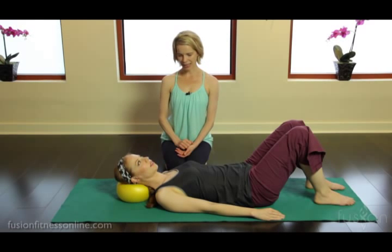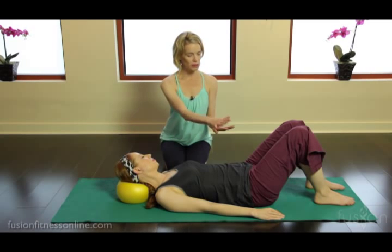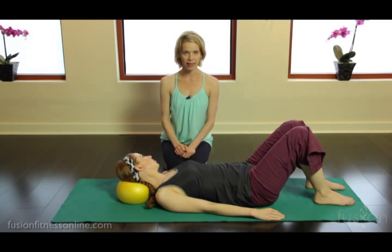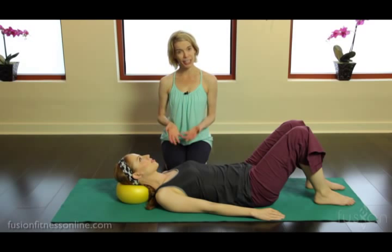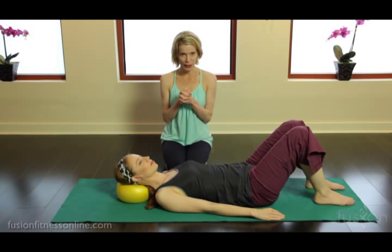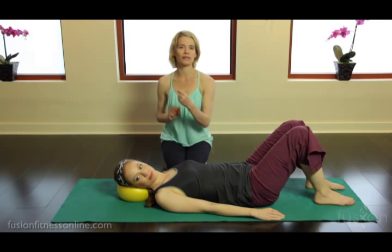She's rotating and keeping the back of the shoulders and the back of the pelvis nice and heavy as she rotates from the cervical spine, then gently coming back to center. Using this squishy ball as a fulcrum for movement — the ball is opposing the rotation of the head.